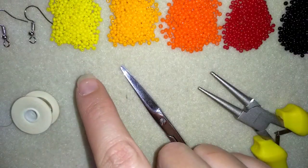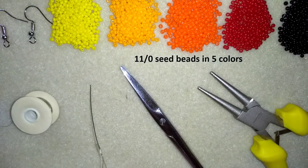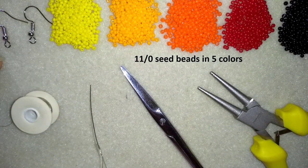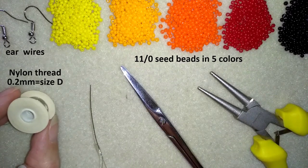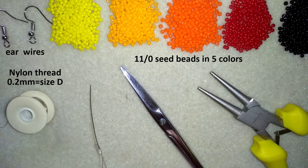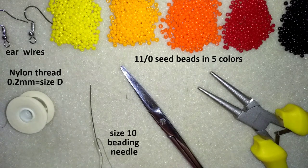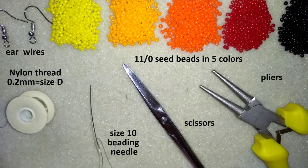For this video I'm using 5 colors of 11-0 seed beads — you could use 10-0 seed beads if you want. I also use ear wires, Nemo beading thread which is nylon thread 0.2 millimeters thick (size D from Nemo), a size 10 beading needle with an arm span of thread, scissors, and flat nose pliers. Down in the description I have Amazon links where you could buy all of those supplies or similar ones.